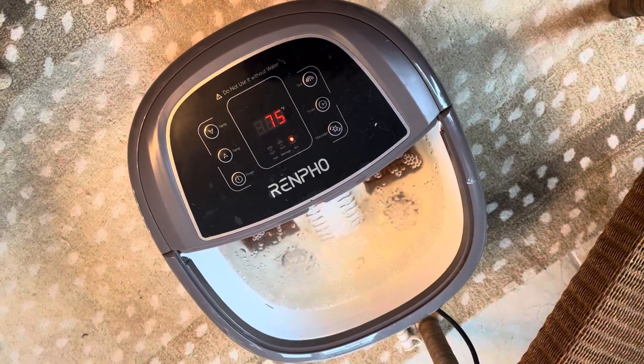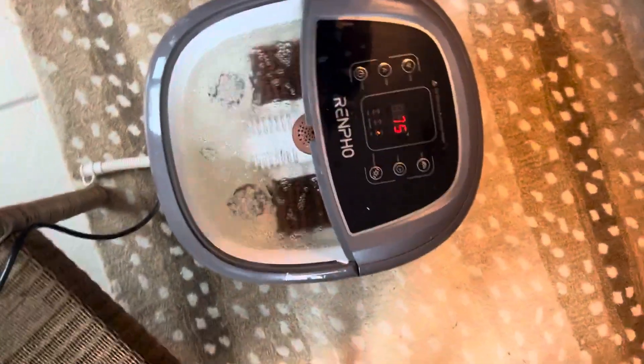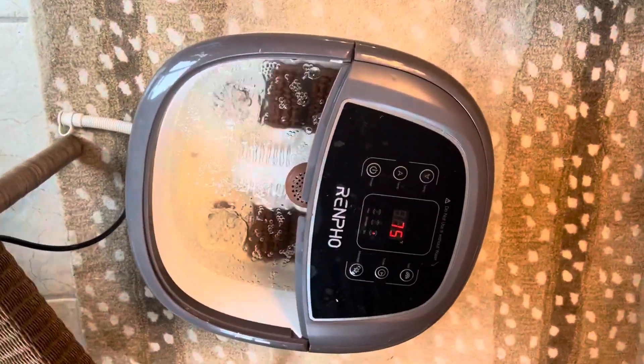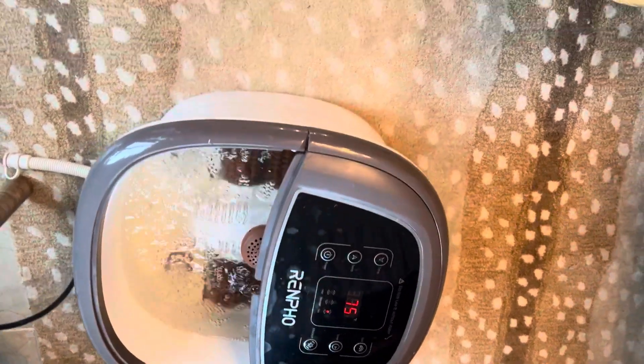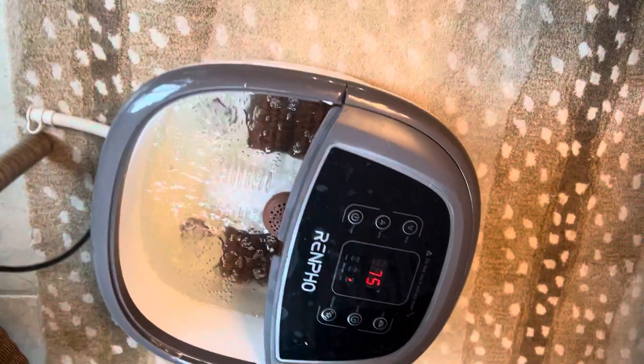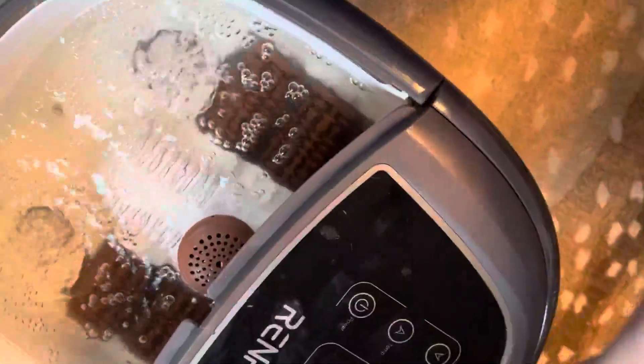Hey everyone, it's Jill with Grand Millennial Home Deals. Wanted to show you my new foot bath massager that I got. I am so enjoying this. I have always wanted one of these and I've sprung for this one. It's a little bit bougie but I love it.